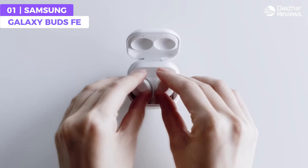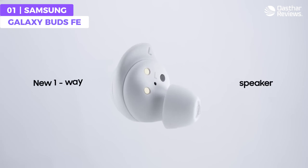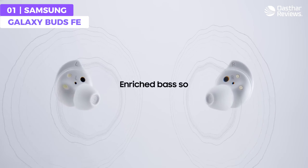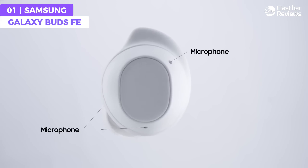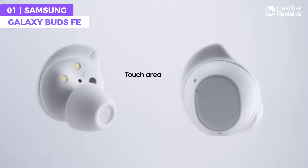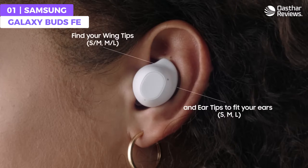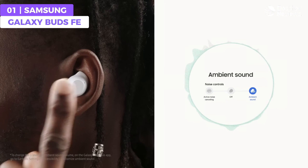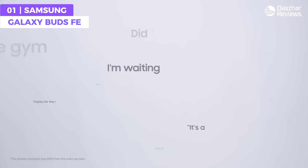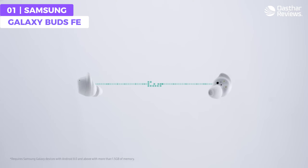The Galaxy Buds FE comes with Auto Switch technology that allows it to connect to any device and seamlessly transfer to another whenever you want. It also features touch controls, allowing you to easily adjust music playback or answer calls with just a tap of your finger, and Bluetooth connectivity for seamless pairing with your smartphone or other Bluetooth enabled devices.